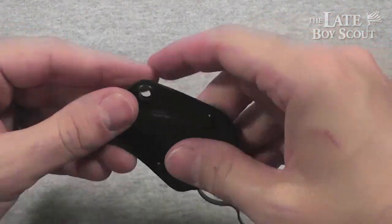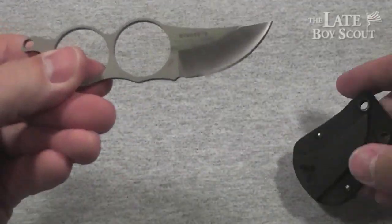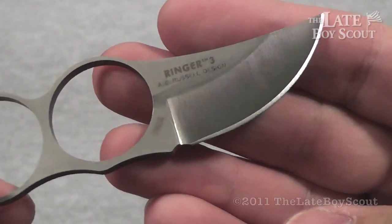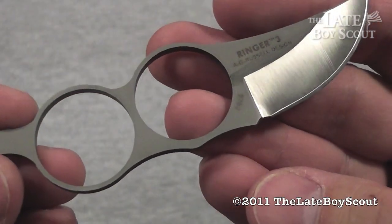The Ringer 3 — pretty cool knife from a very accomplished knife maker. I'm the Late Boy Scout, and that's been my overview and review of it. We'll see you guys later.